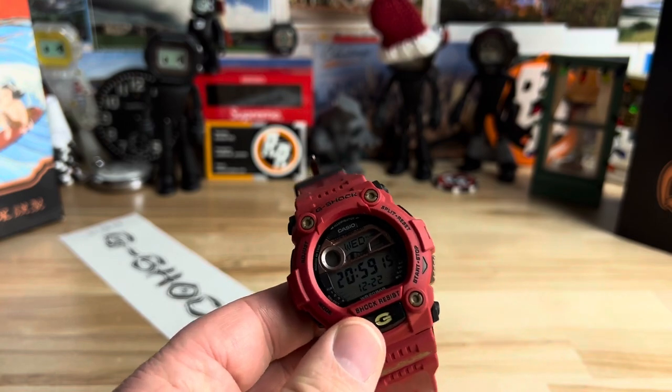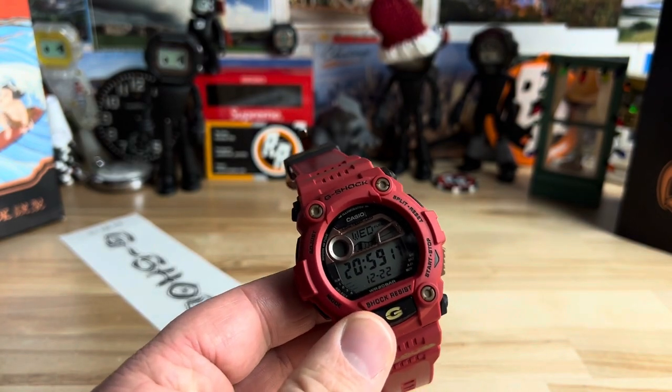Let's kill the lights to show you the backlight — it displays a letter, and this is the first of the series. Pressing the center button, you can see it is a 'G.' If you collect the whole series, the next one would be an 'S,' then 'H,' 'O,' 'C,' and 'K' — spelling out G-SHOCK. It's a pretty cool collector thing to have the whole set where the backlights spell out the letters.